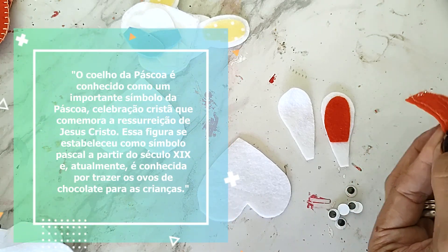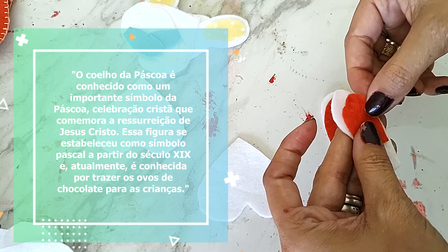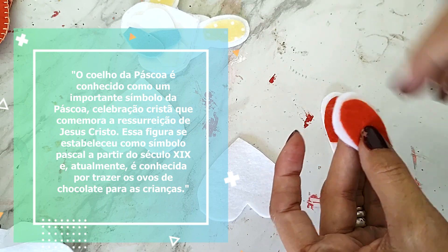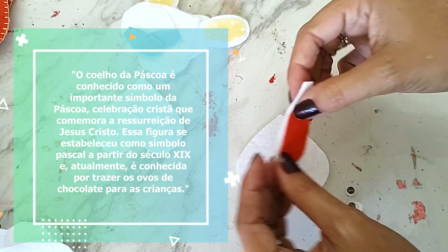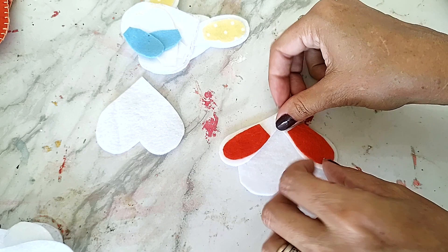Pra quem é apaixonado por artesanato, é super prazeroso. E você pode fazer pra lembrancinha, pra vender, pra presentear. Aí você vai meio que montar, só posicionando aqui a orelha, a outra orelha.